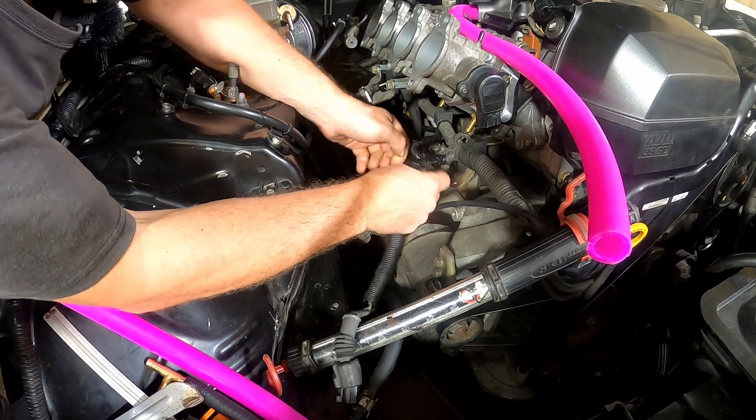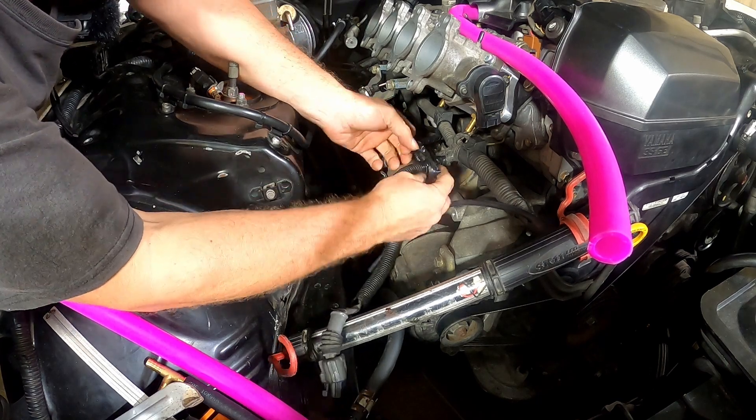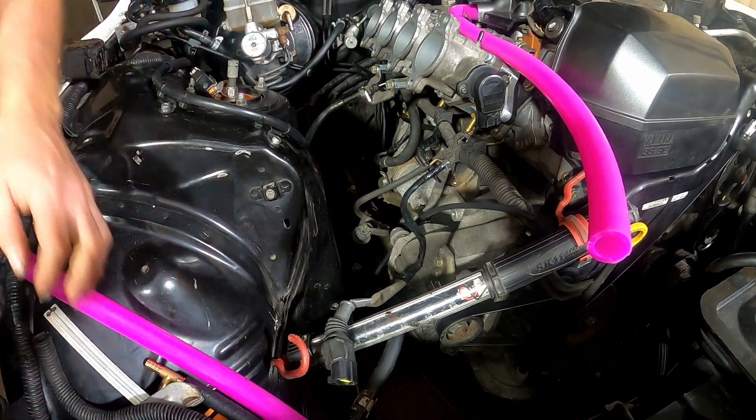Well, I need two of them for the ISCV that I'm installing. I do want side cutters, so I'm gonna go get some.